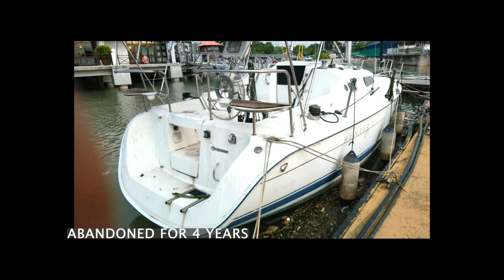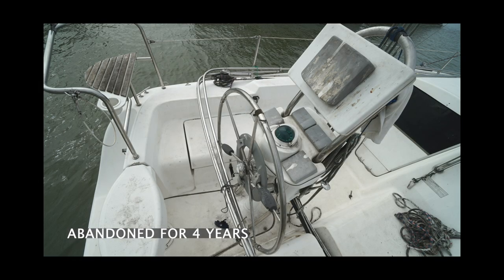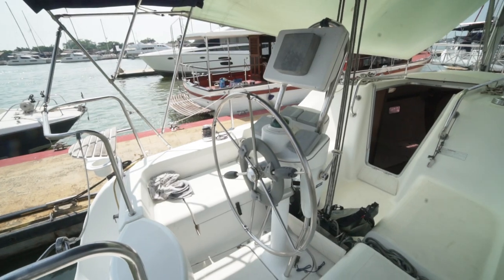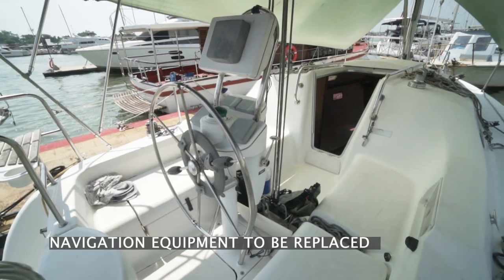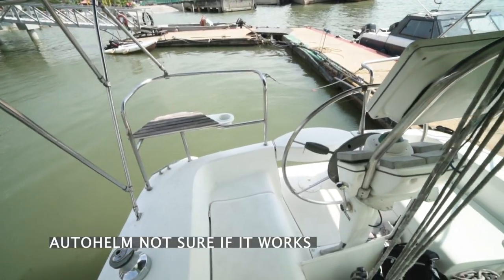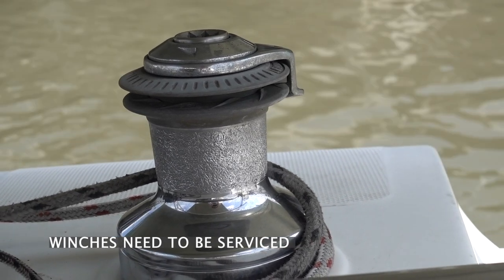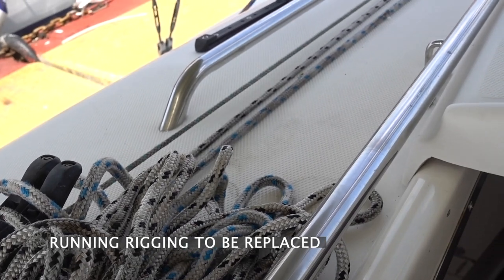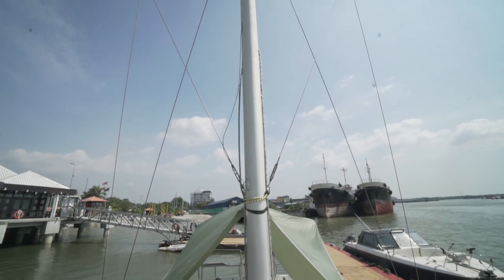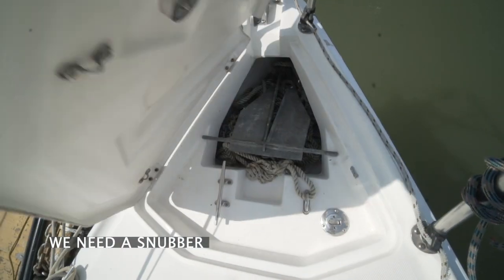Now we know everything that needs to be done down below — let's head up to the topside of the boat. This is the cockpit area. It was really, really gross before — so dirty. It's clean now. We are servicing the winches next week and ordering new lines. We're getting the standing rigging tuned. And this is the anchor locker — look how clean it is.